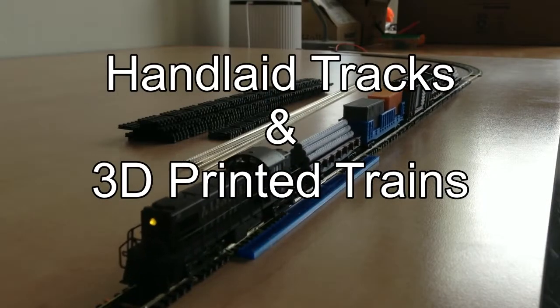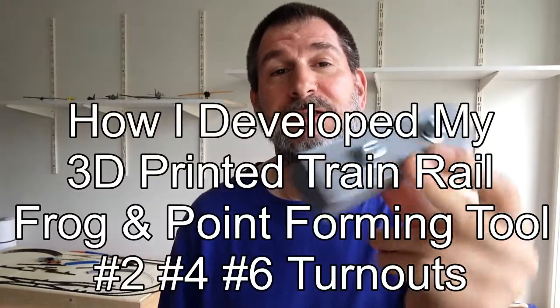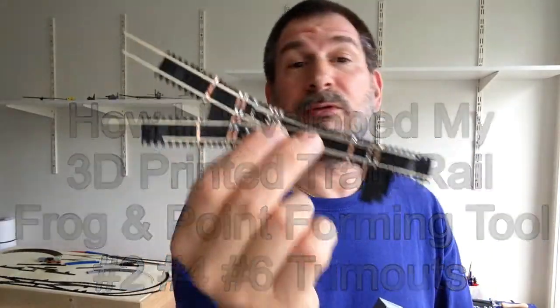Welcome to another edition of hand-laid tracks and 3D printed trainings with Socrates. Today we're going to talk about how I developed my own frog and point cutter, 3D printed, so I can cut my own frogs and points for a number 2Y.